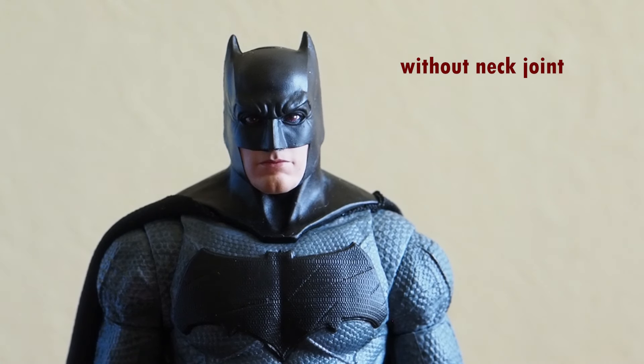I don't understand why they did that — probably because of the range of motion, I'm guessing. But otherwise, how can the designer not realize this when he first designed this figure? It's very clear and obvious.